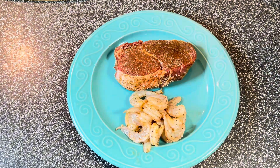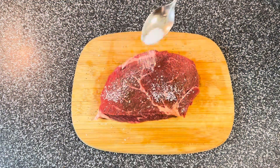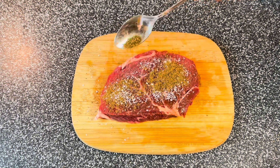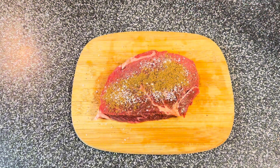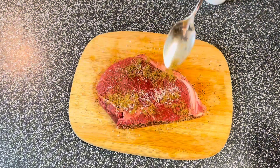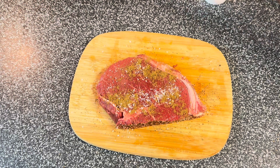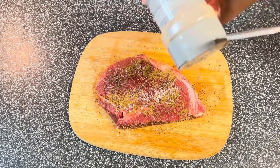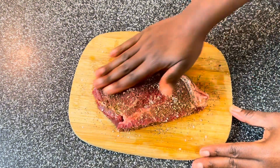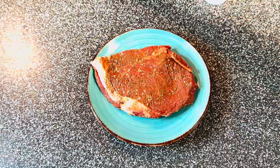I have my other steak and I'm going to do the same thing — salt, pepper, and my favorite steak seasoning. This is the best steak seasoning ever and I love it. Make sure you use all your favorite ingredients. I'm using this pepper now, rubbing it in and making sure everything is coated.